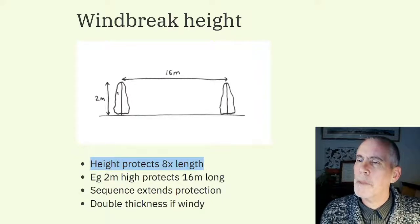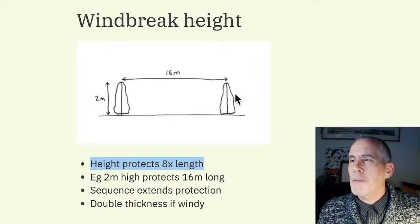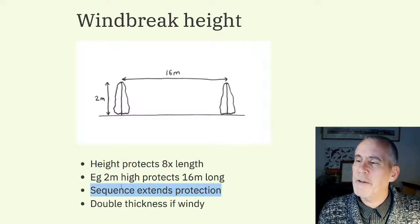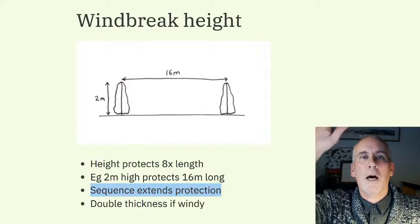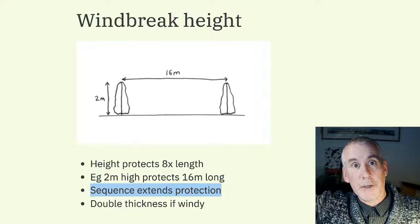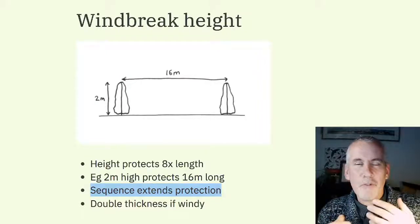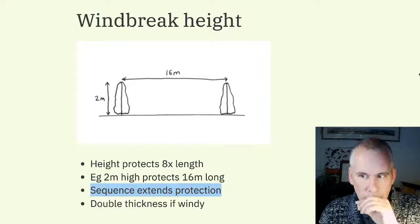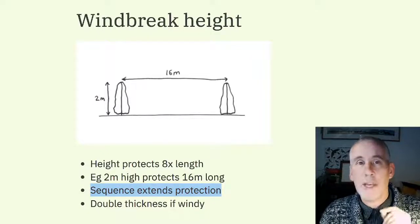When designing your windbreaks, the key measurement is: height protects eight times the length. So a two-metre-high windbreak protects for sixteen metres. If you have a thirty-two-metre-wide garden you'd need a four-metre hedge, but you can also have a sequence of windbreak hedges — one two-metre windbreak, another in the middle of the garden, and another on the far side — providing protection across the whole garden. If you have a very windy site, double the thickness of the windbreak hedge — it really is worth the space.